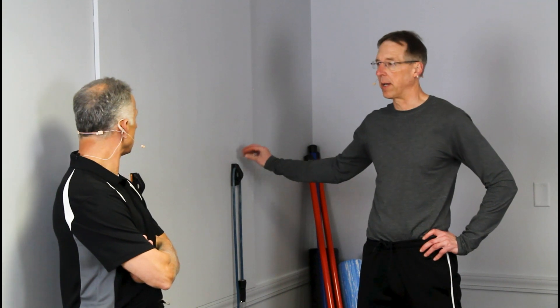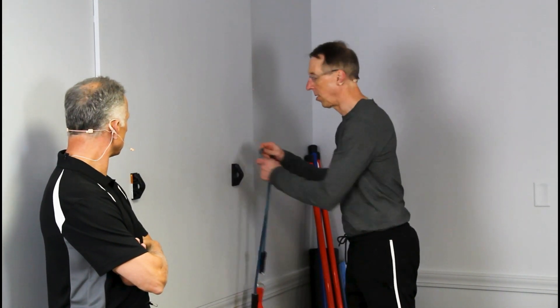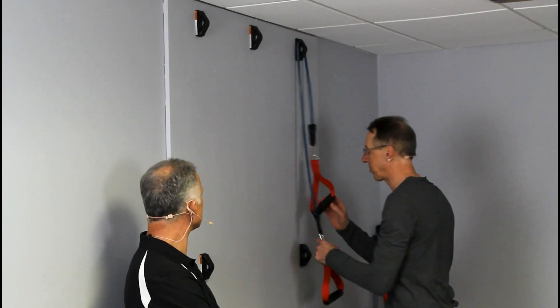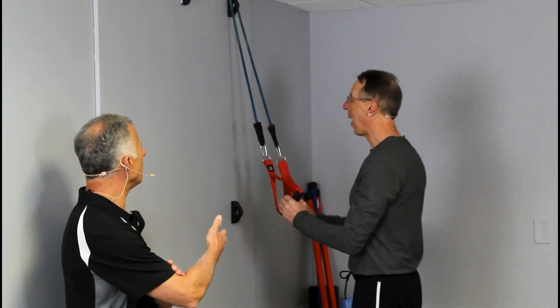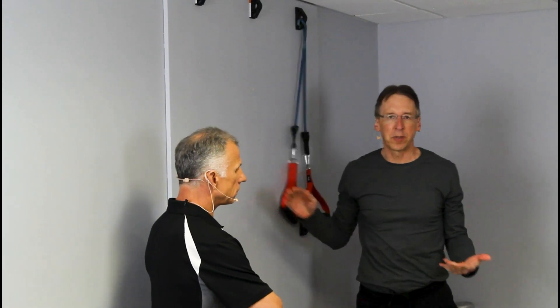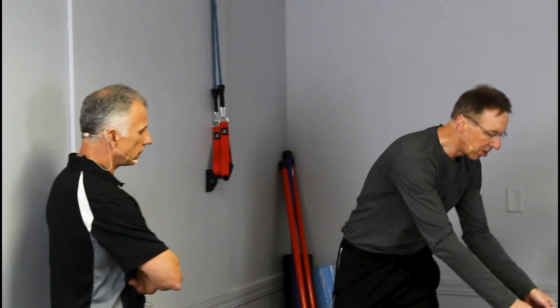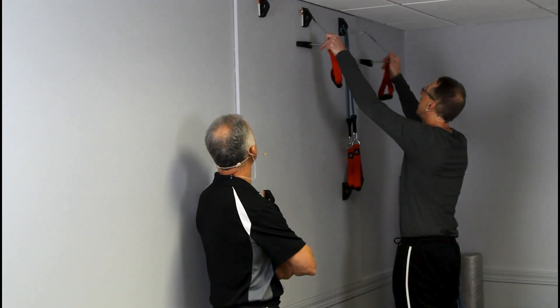For those of you familiar with Bob and Brad, we've been selling wall anchors for years. You can order wall anchors along with exercise bands from our website — you get four of them, you can set them up at different levels, and you can do a myriad of exercises — pretty much every muscle in your body. I wanted to show why this system was developed. Brad invented this and he is a very clever man — we lucked out on this one, it really works out well.